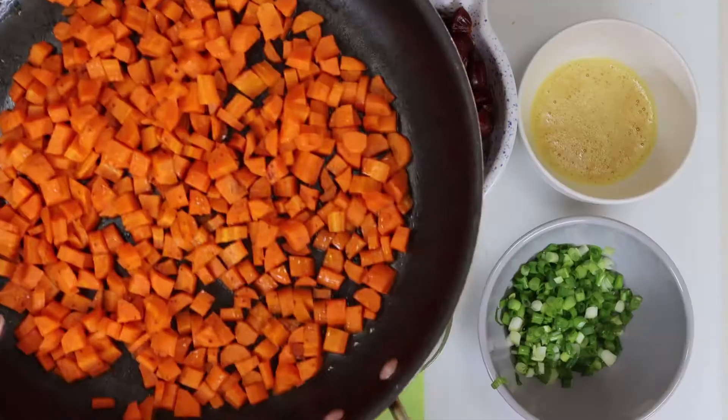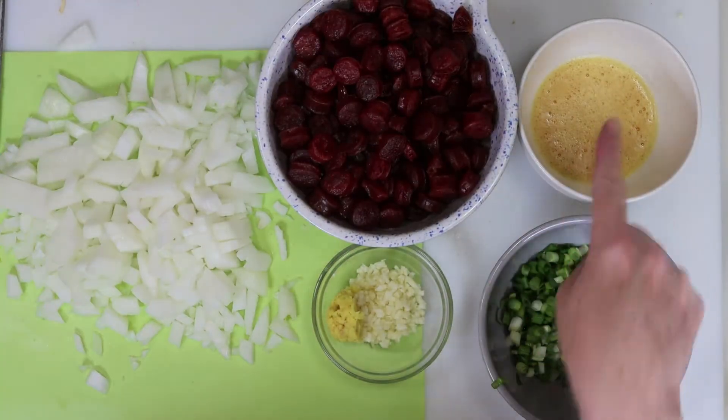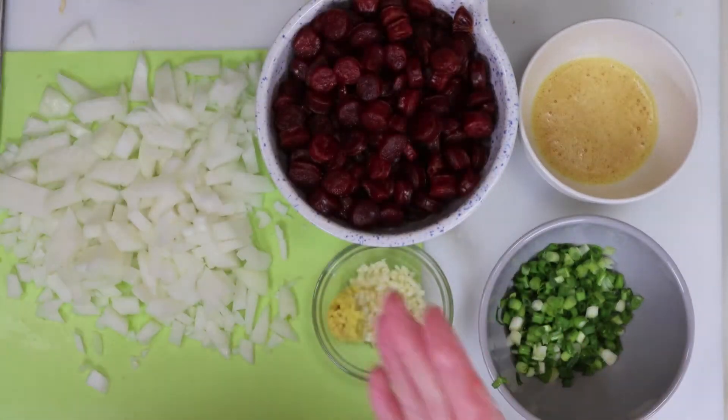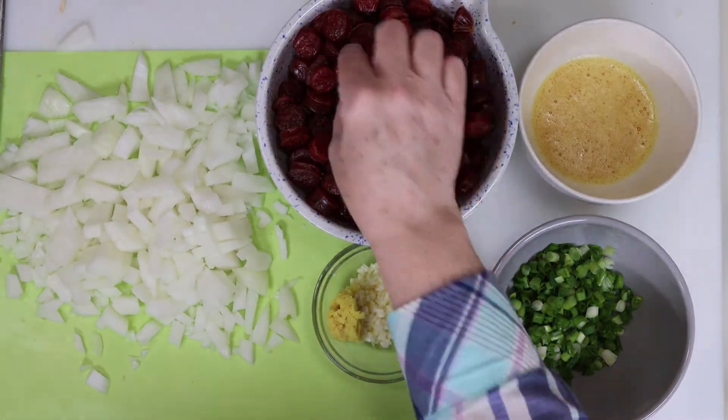So we've got our cooked carrots, Chinese sausage, raw egg, garlic and ginger, scallion, the scrambled eggs, and our diced onion. And feel free to treat yourself to a piece of sausage here.